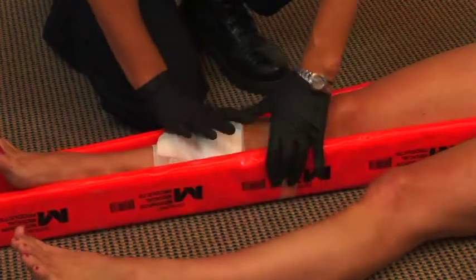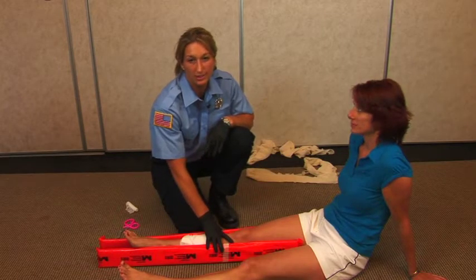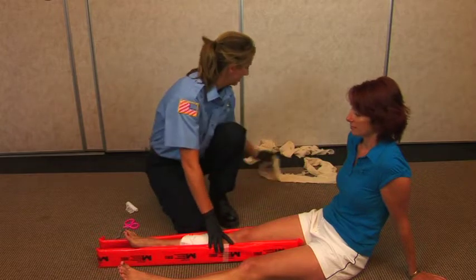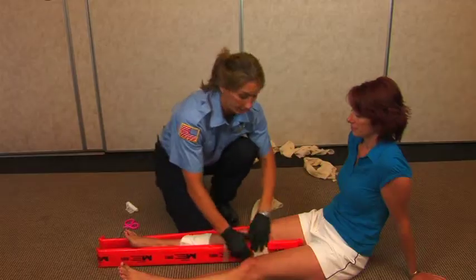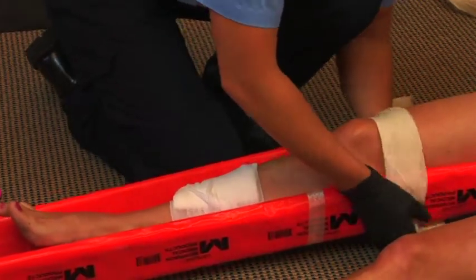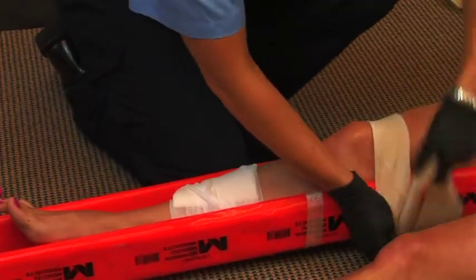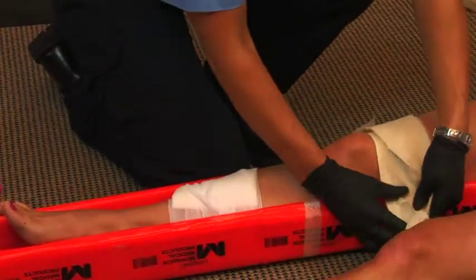If available, use one splint on either side. There are many ways you can place the splint on the patient — I'm going to use triangular bandages, but you can use tape. When using triangular bandages, make sure that the knot goes on the splint itself and not against the patient's skin.